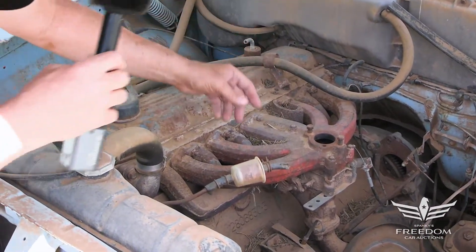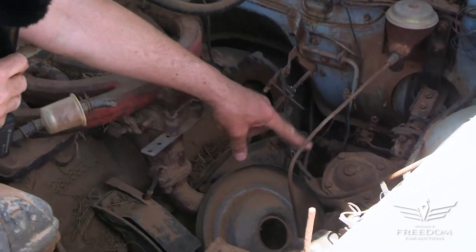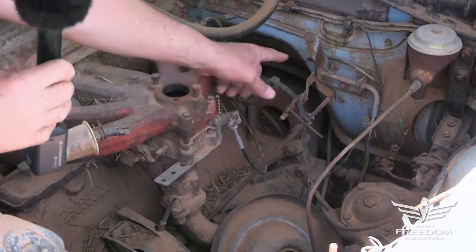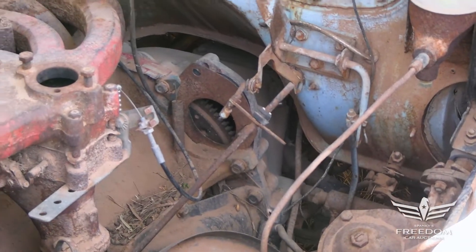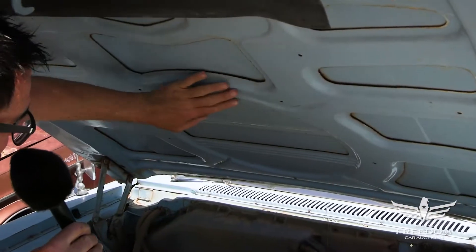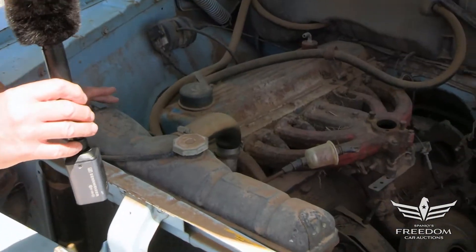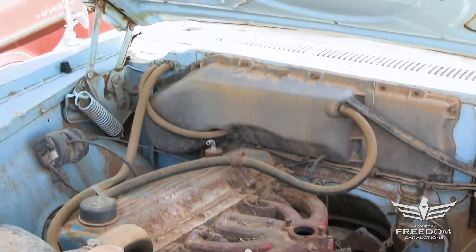No carburetor — that's okay. Starter is missing. Manual drum brakes, manual steering, and a manual transmission — three on the tree. Under the hood, the original blue paint still has a shine to it. This is a wonderful Texas car, well-preserved and protected from rust because of the arid climate.